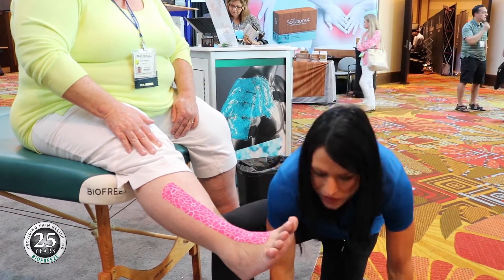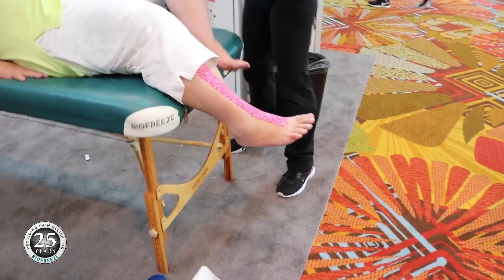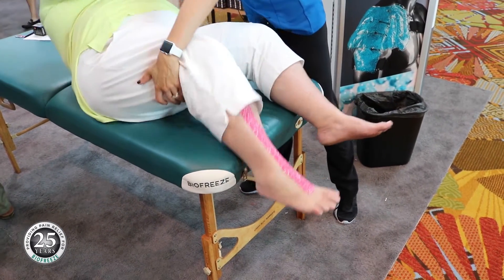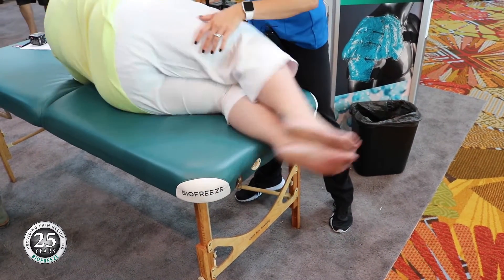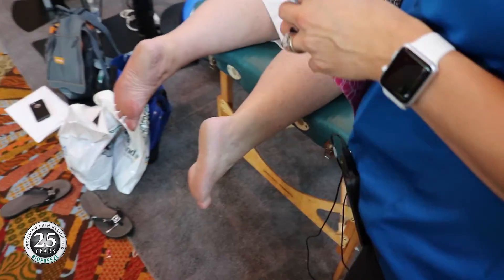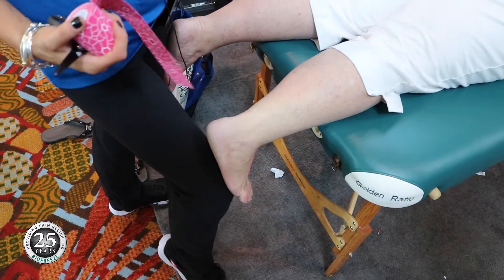We're going to have the patient flip over and lie on her belly. When we apply tape, we apply it to pre-stretched tissue. So we'll dorsiflex the foot — I use my own knee to hold it in position.